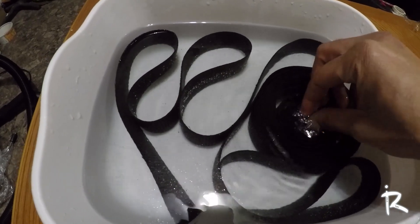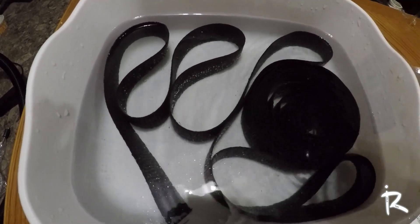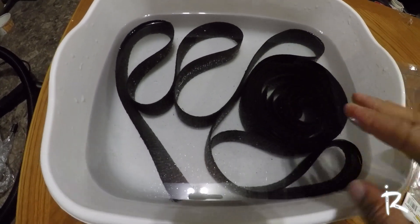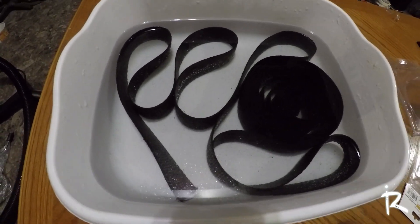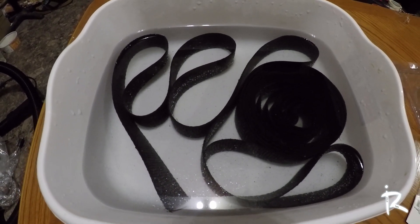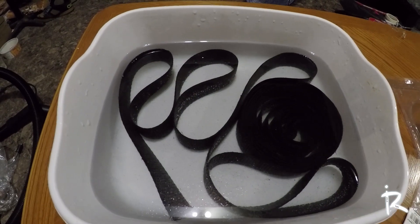It's best to unravel it like I'm doing here before wrapping. I'm not doing a full wrap like some people do — mine is gonna be a partial wrap. That's why I don't have as much, and the pipes are pretty short. So let me let this soak and I'll be right back. I'm not gonna be able to show the full wrapping process because this is gonna get messy.